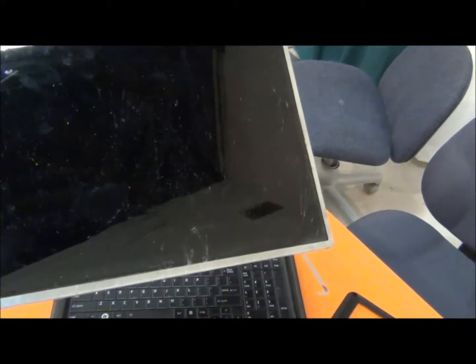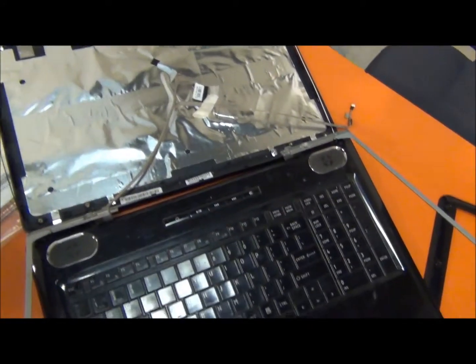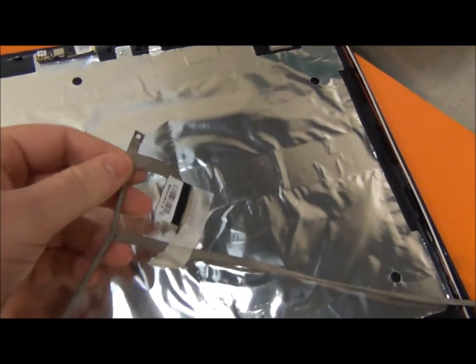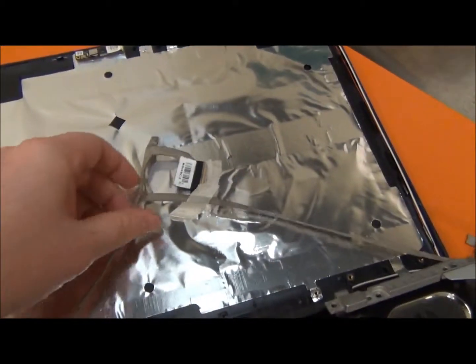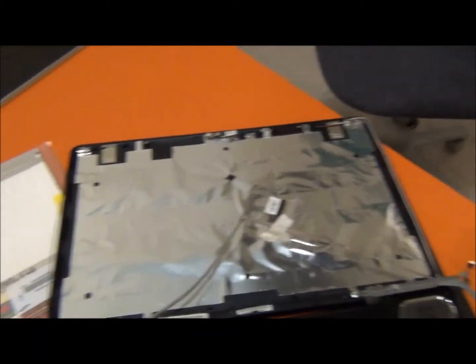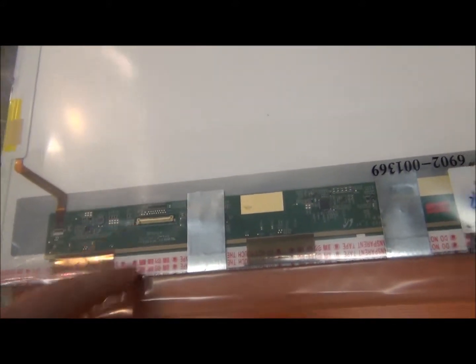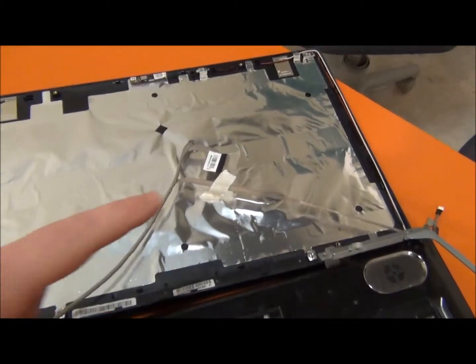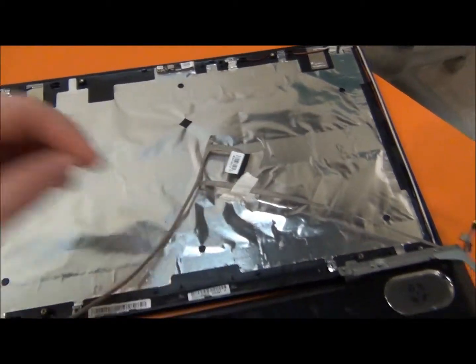This is the old screen — you can see where it's busted. It's completely free. Here's the plug I unplugged, and this is the webcam cable — it's all connected to one plug. Now I'm going to do everything in reverse: take the new screen, plug in the video cable the same way, then put the bracket screws back on both sides.